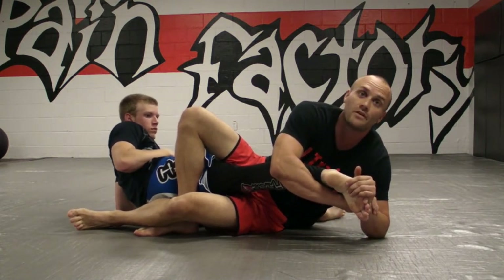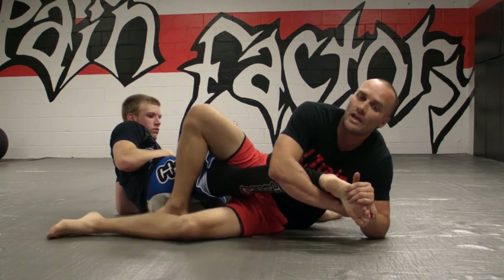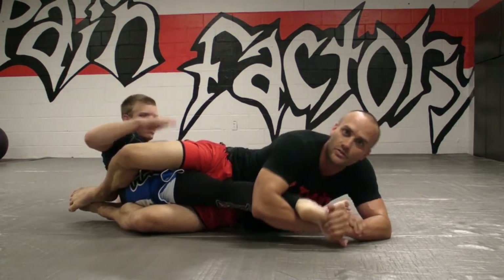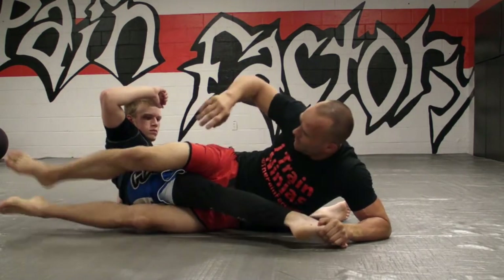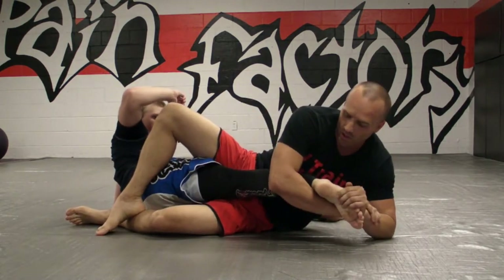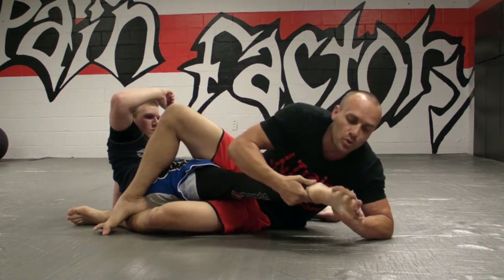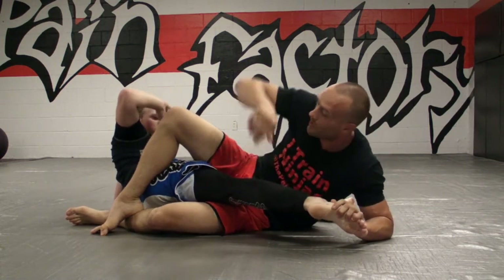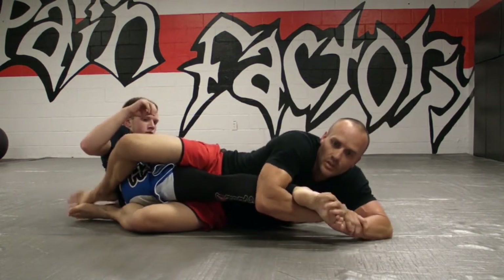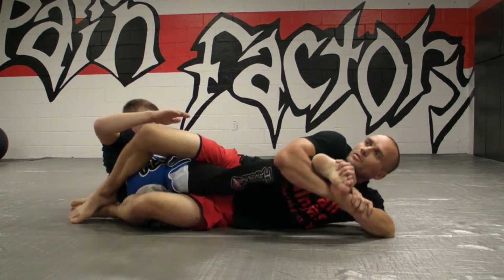Now before I try to finish this at all, I'm going to move myself down. Now I'm pinching, leg curling, and here's your finish — slide down. Once you get this grip with the toehold, if you do it properly, remember I'm pushing the top of his foot, I'm not twisting. The push motion on the top of his foot actually helps you slide down. So I'm here, I push and then I turn — very, very little rotation, very strong submission.